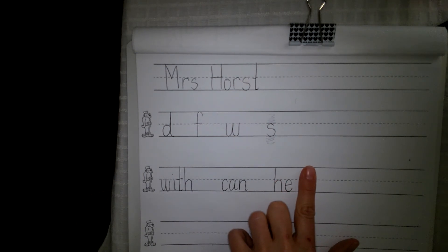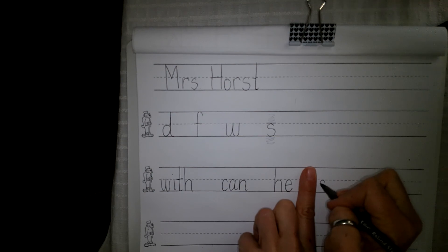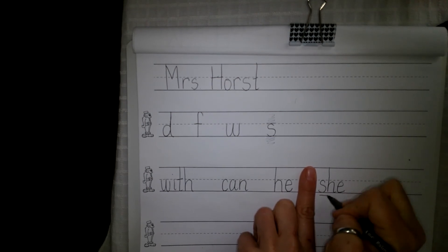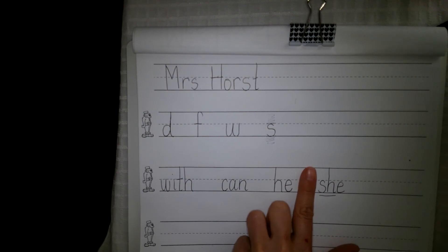Next word is 'she.' She is my friend too. She. I want you to write this with all small letters also. She — S-H-E. S-H is saying 'sh.'